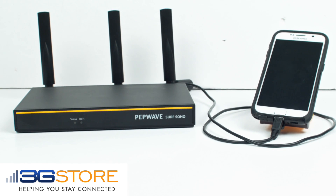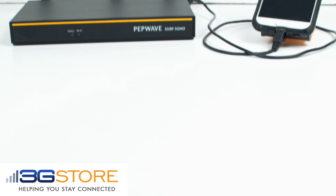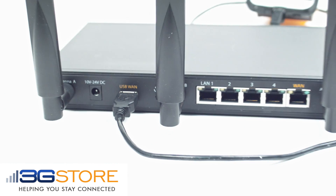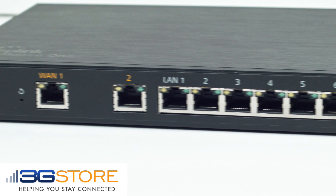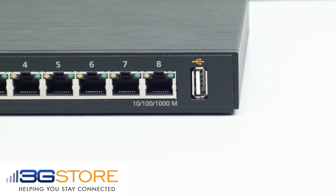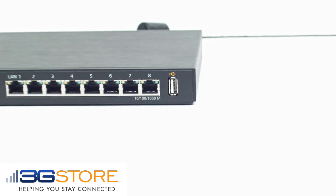The Balance 1 isn't the only PepWave router to have this capability. The new Surf Soho Mark III also supports USB tethering in the same way. Just plug in a compatible device to the USB WAN port and you're ready to go. While PepLink and PepWave routers support many hotspots and most Android phones, iPhone tethering is not supported at this time.